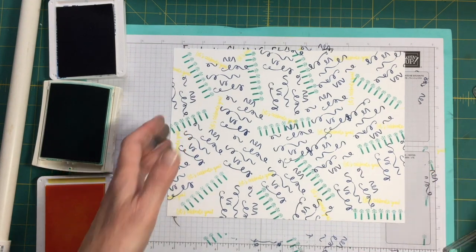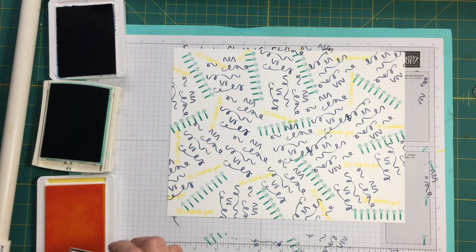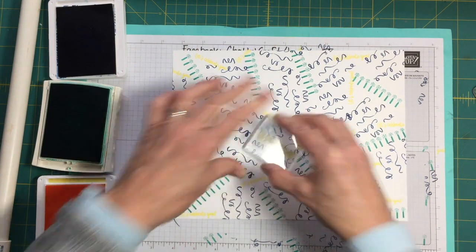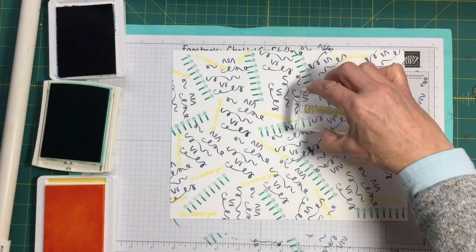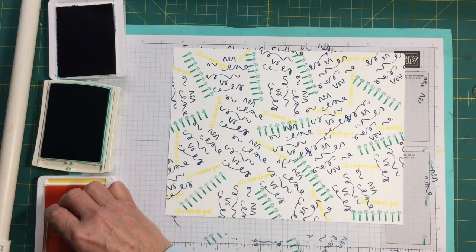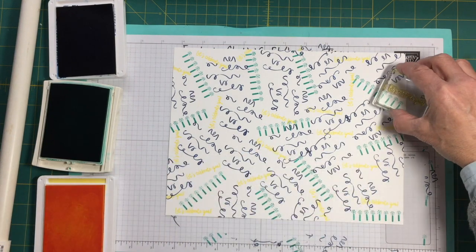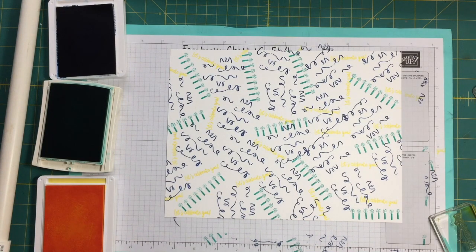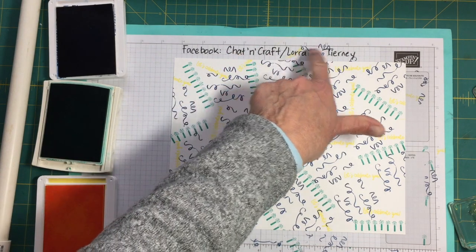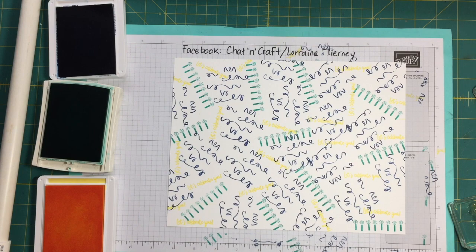There we go. So this is what the paper will look like. I'm going to cut it up and use it to make some cards, and I will post those cards on Facebook with this video so that you can see what I ended up making. I hope you'll give it a try to make your own background paper — stamp your own background paper. I hope that you will follow and like me at Chat and Craft slash Lorraine Tierney. Have a good day.